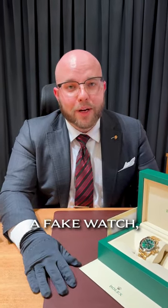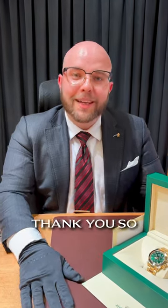Fun little fact for you guys to take home. If you have a Daytona, look at your wrist — check it out, it's there. If it's not, you might have a fake watch. That's to be determined. Thank you so much, guys.